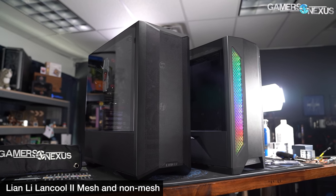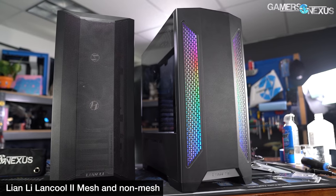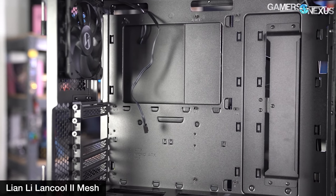The Lancool 2 mesh is targeted at the sub-$100 market, following up on the interesting but flawed Lancool 2 original case, which had a lot of acclaim from multiple media outlets, but not particularly from us because of its weak airflow and weak performance. We did like the overall concept and the pricing has remained about the same at $90 to $95 depending on coloring. The Lancool 2 mesh is a response to many of those criticisms, and Lian Li has kept close contact with us as it iterated various prototypes, because a lot of the changes were made specifically after we posted our performance review of the Lancool 2. You'll see how that does in reviews once it goes up July 10th.